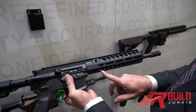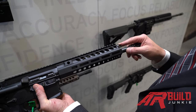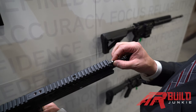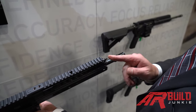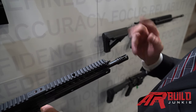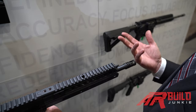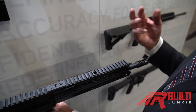Moving into the hand guard, you see we have M-lock capabilities with integrated QD cups. The gas system itself is a three-position. In the center at 12 o'clock is our standard operation. One turn to the one o'clock position puts us in adverse condition, which essentially bumps up the gas rate by about 30% to clear out anything you might have in there — whether it be sand, mud, grease.